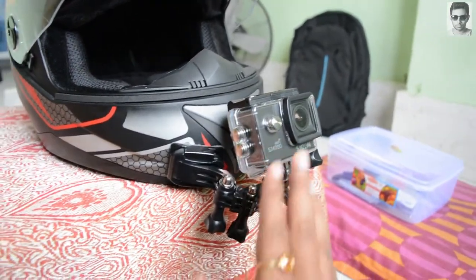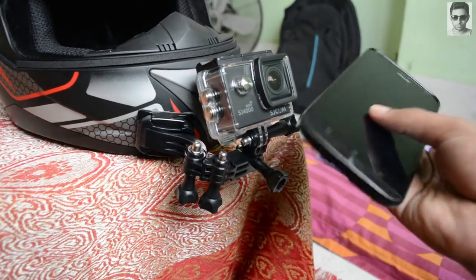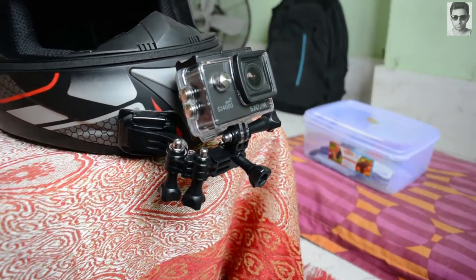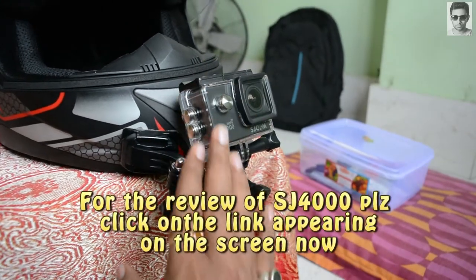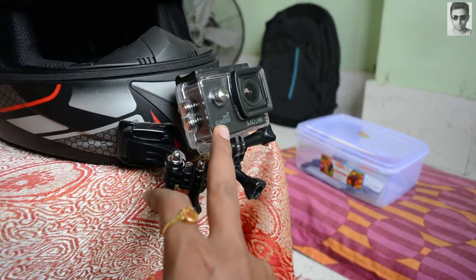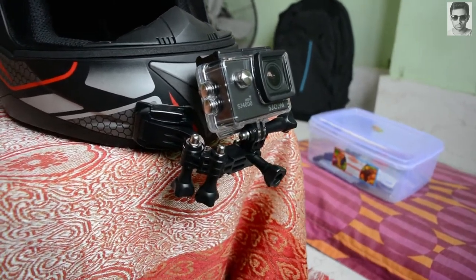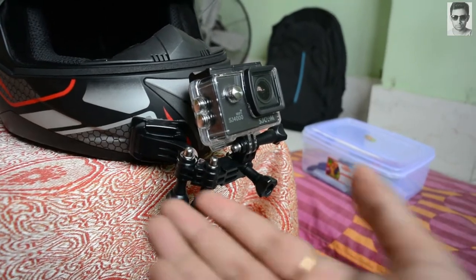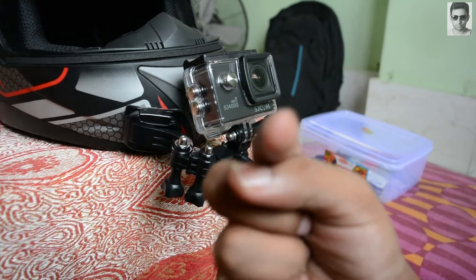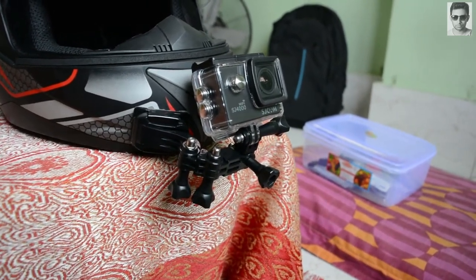Now let's talk about my camera. Before the action cam, I already told you that I used my phone to record videos. Now I'm using the SJ cam SJ4000 for my vlogs. I also have a DSLR camera which I'm using to record this video — a Nikon D5200.